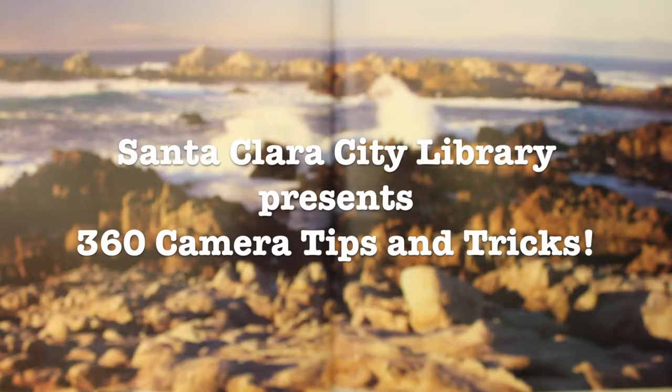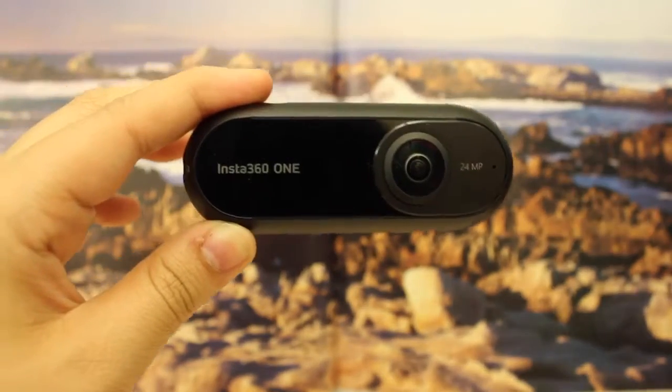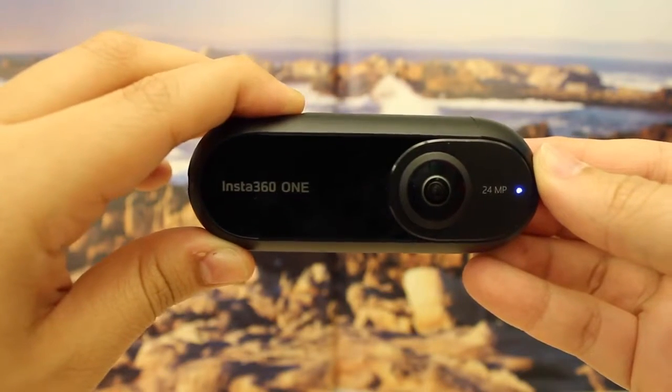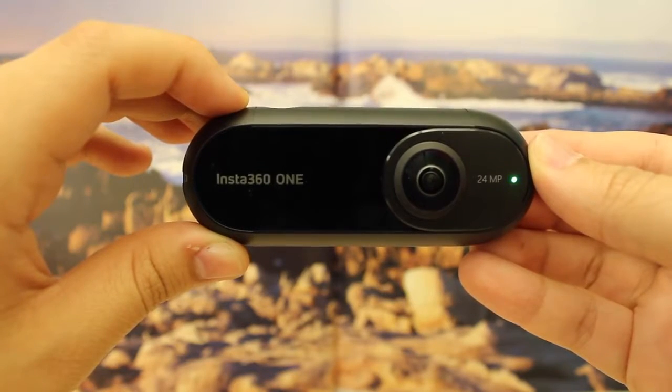Santa Clara City Library presents 360 camera tips and tricks. To power on the camera, you will push the button on the top of the camera once and wait until the light turns green to use the camera.